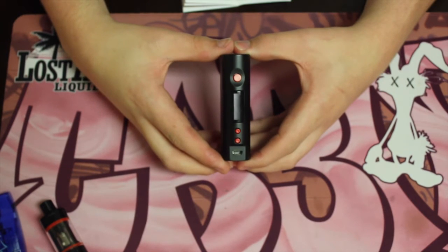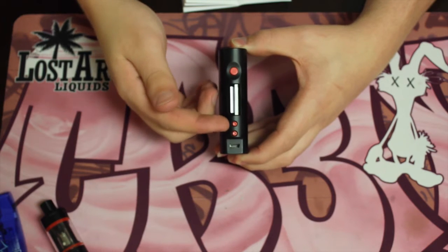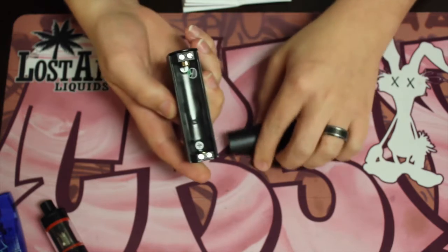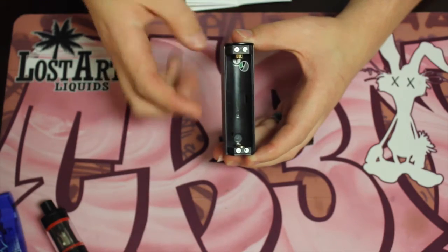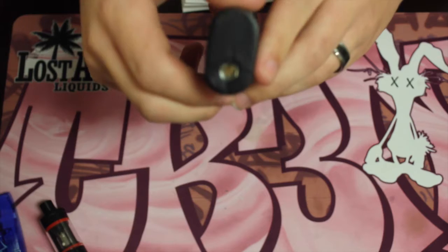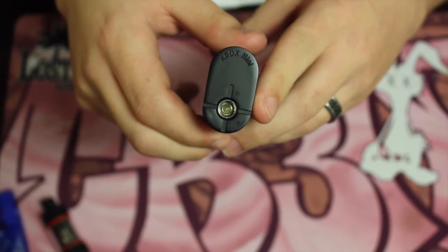This is your box — you've got your button, your screen, your up and down arrows, your micro USB port for charging, and your battery sled. It does have a spring-loaded connection with the positive down and the negative up. I want to show you guys the pin real quick — it is spring-loaded, which is awesome because it allows you to fit almost any atomizer or tank if you want to switch it out.